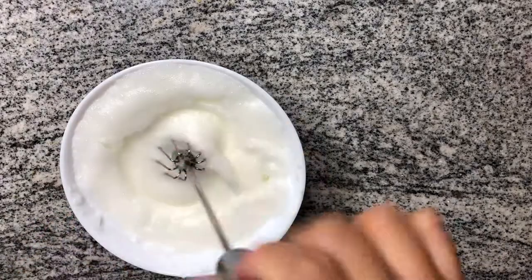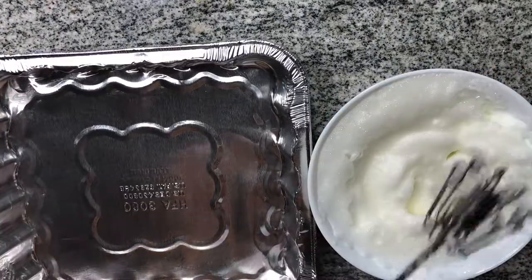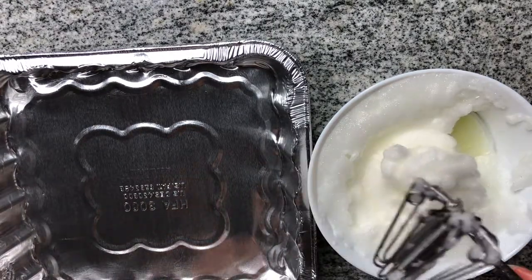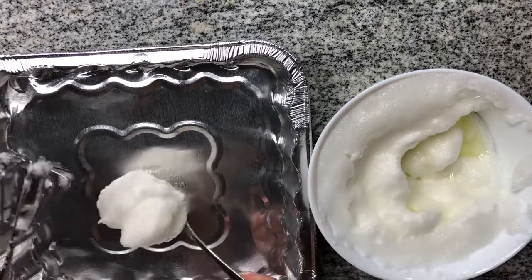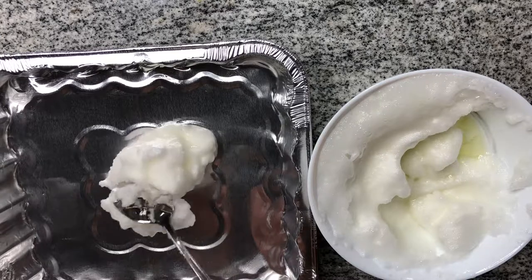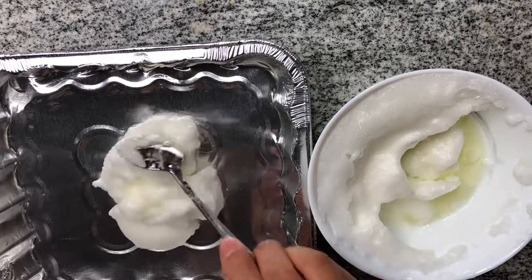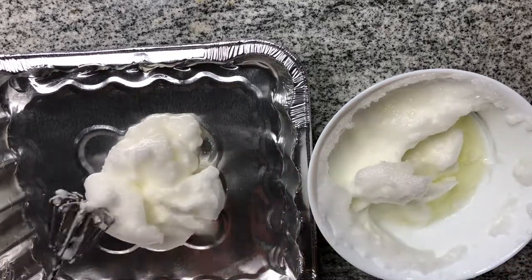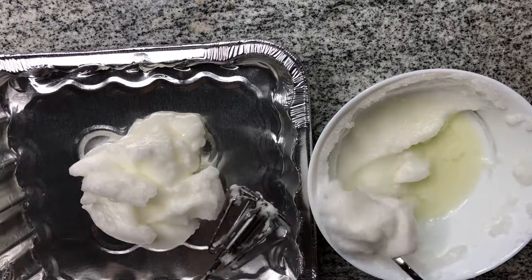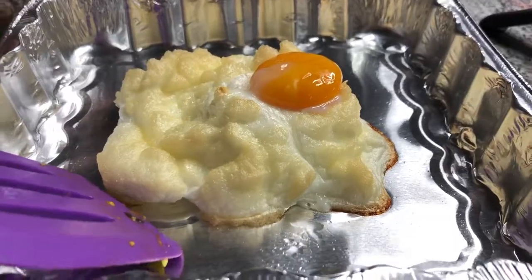Next up we have one that most people may not have heard of: it's a cloud egg. Basically you take your egg whites and whip them until you get a medium peak. Take a baking sheet and put these egg whites in the shape of a cloud — however your imagination runs wild. Set it on the baking sheet and put it in the oven at 350, and let it bake until it's firm. Check if it's firm with a toothpick or chopstick — make sure it's not jiggly anymore, the egg whites should be fully cooked. When it's done, put the yolk on top once the egg is firm.